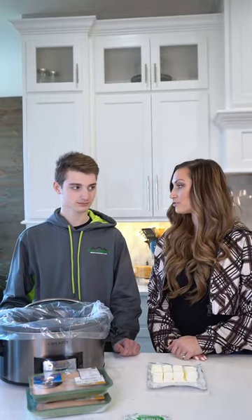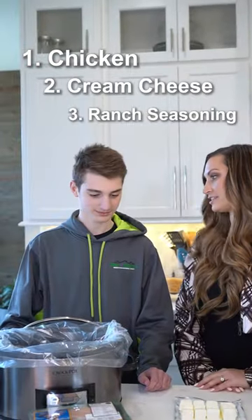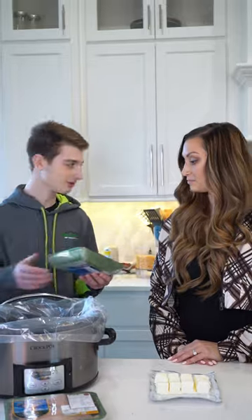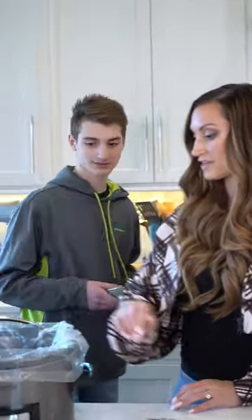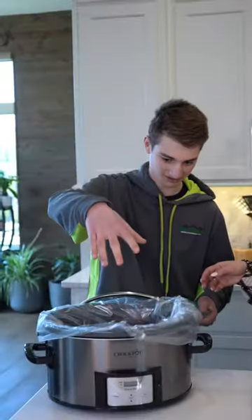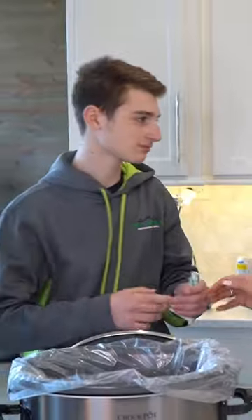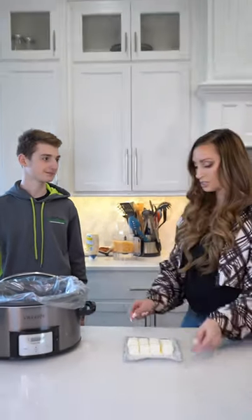Today we'll be making crack chicken — so easy, all you do is put chicken in with cream cheese and ranch seasoning. Just open the chicken, grab the seasoning, and dump the cream cheese in.